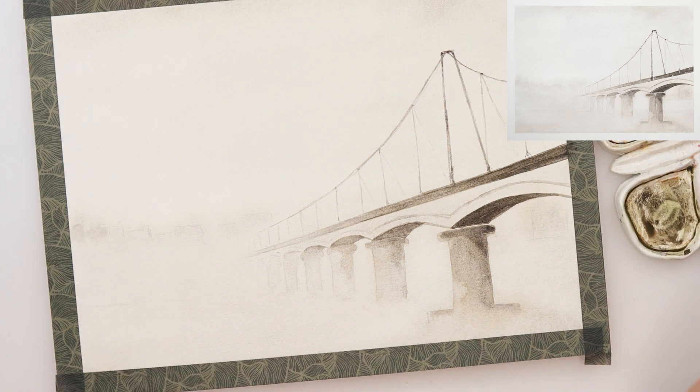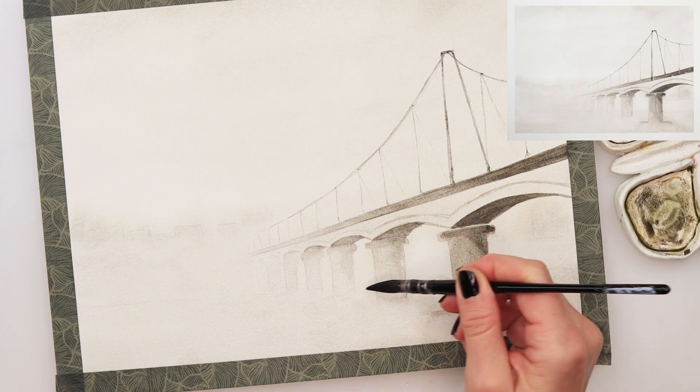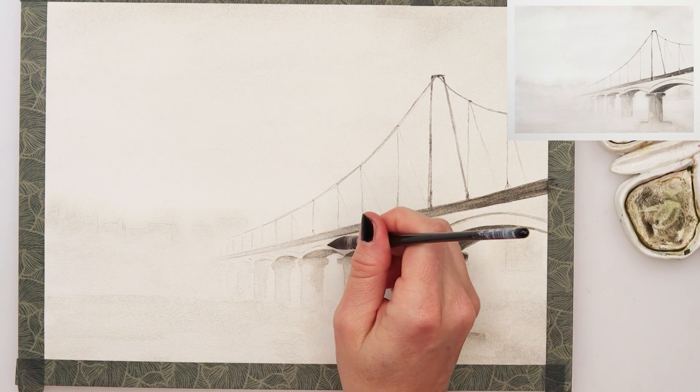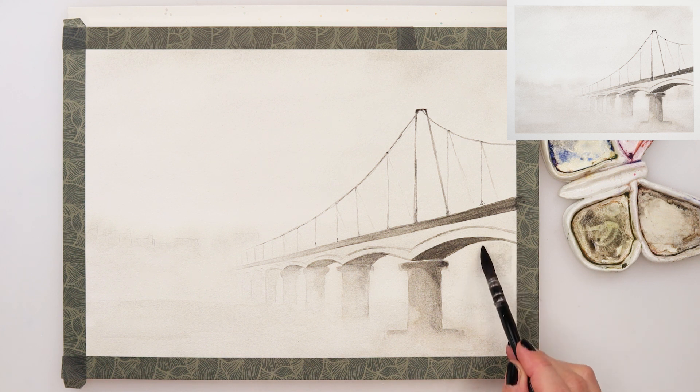Now just emphasizing a little bit those buildings or trees — whatever you like to paint in the background — and also the river lines. But again, we don't want them to be harsh; we do want those lines to be just barely visible and soft. I also added one more building on the right side.